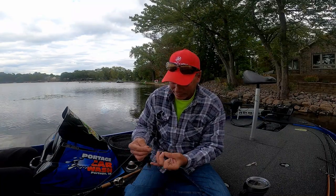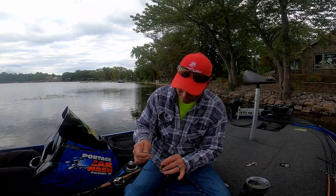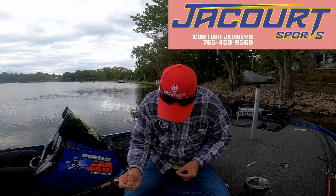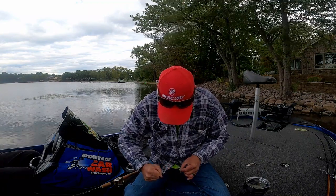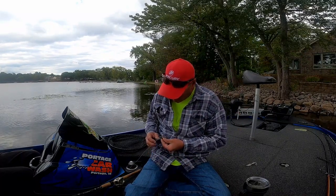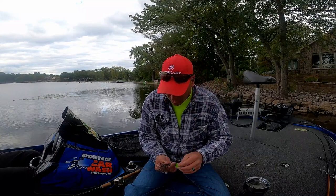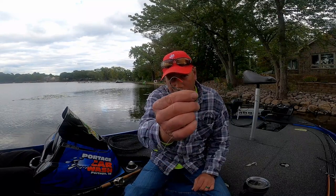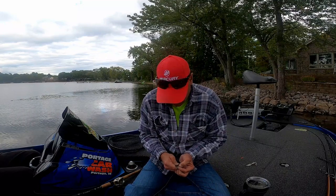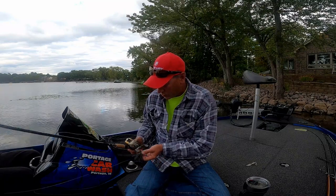It's an easy knot and trust me, it works well — on braid, fluorocarbon, mono, it doesn't matter. Remember to pull them little red tabs off or you ain't hooking nothing. All right, let's go see what we can catch.